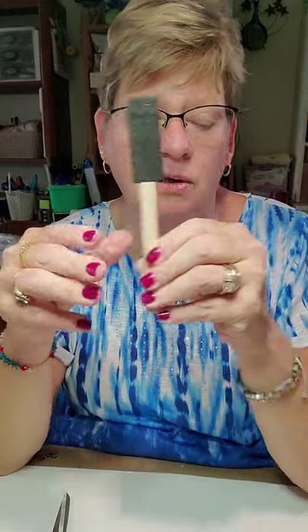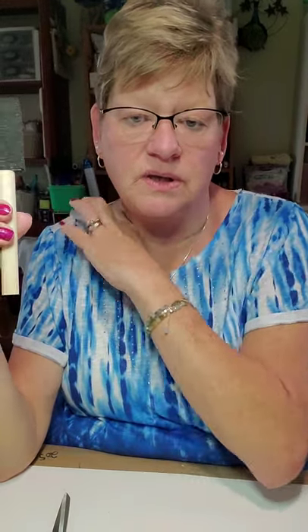If you do use Elmer's glue, you're going to want to thin that out a little bit with water so that it's not as thick, because it will be hard to work with if it's too thick.